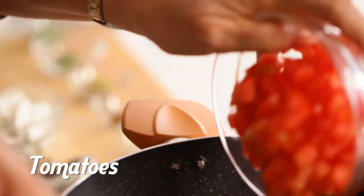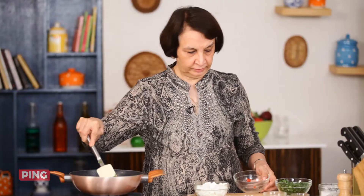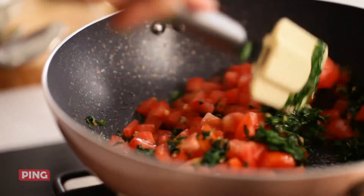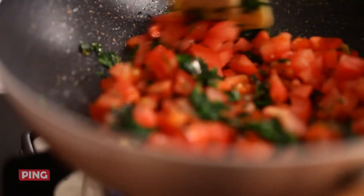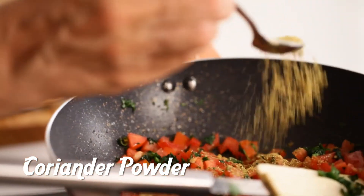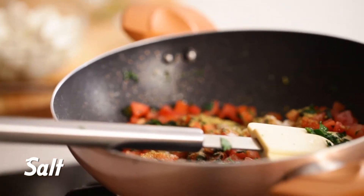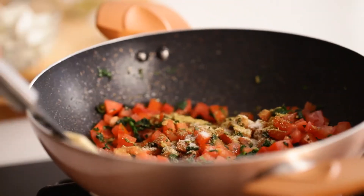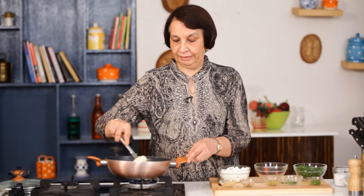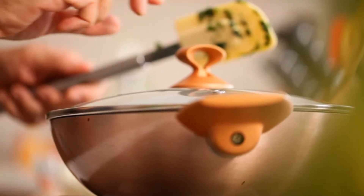Next, it's time for me to put in chopped tomatoes. I mix the methi, the masala, and the tomato together. I am now adding half a teaspoon of coriander or dhania powder and a little bit of salt. I have mixed all this up and now I am going to cover the kadai and cook it for a couple of minutes.